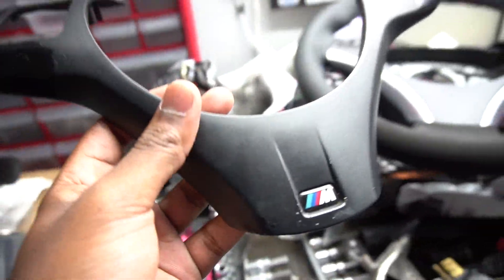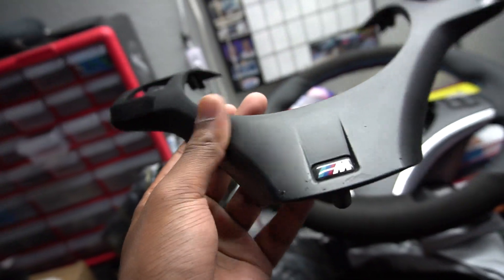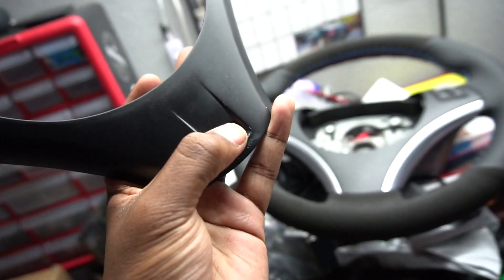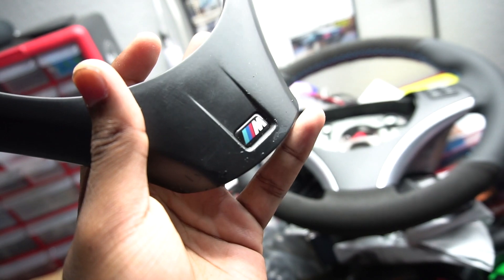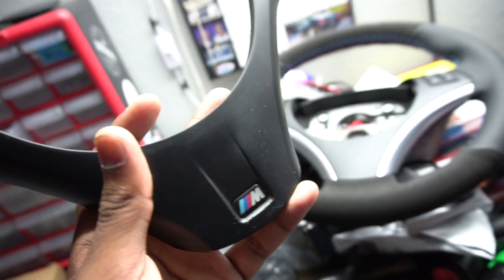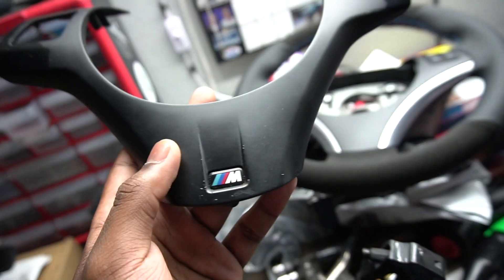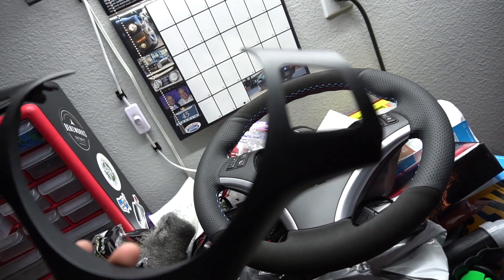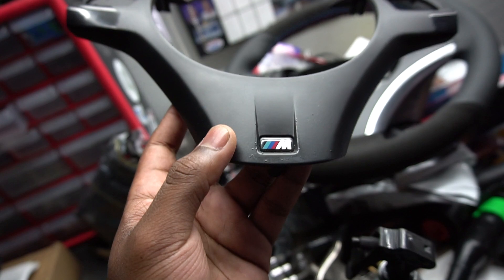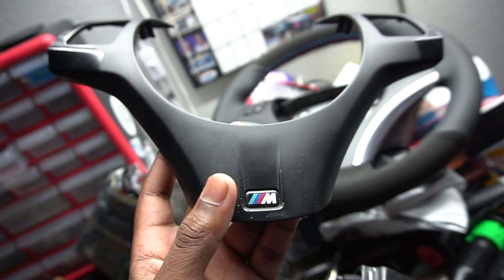I'm going to start with maybe 240 or 320 grit sandpaper to get all this material off, then pry the M badge off with a screwdriver. I'll be using gloss black or satin black spray paint — we'll see when we get there — and put several coats on, starting with filler primer first. I've had really good luck with that. That'll be this entire video, so let's get to it.